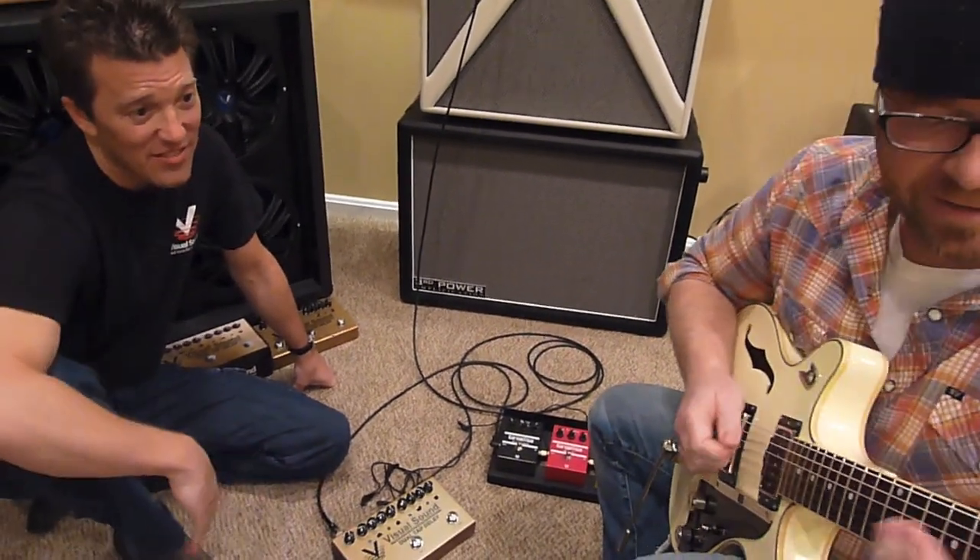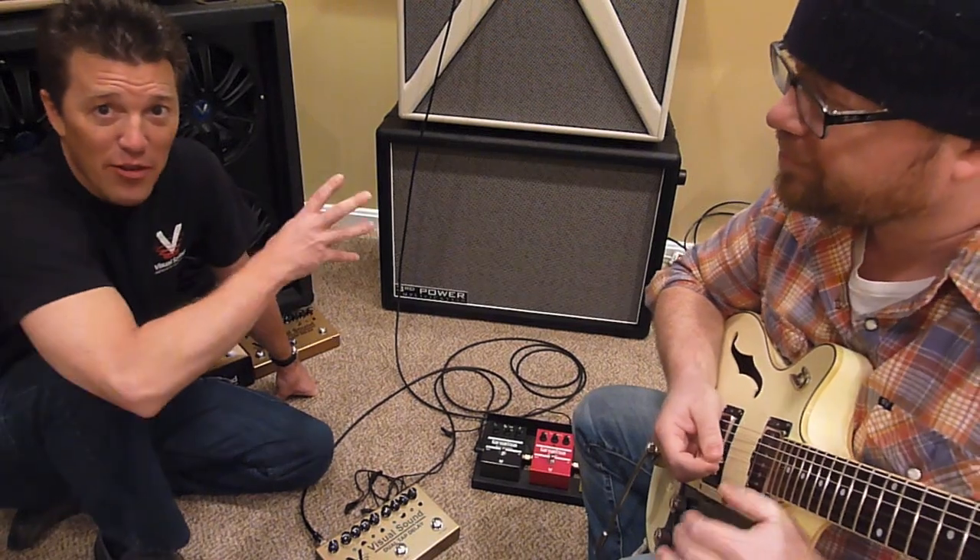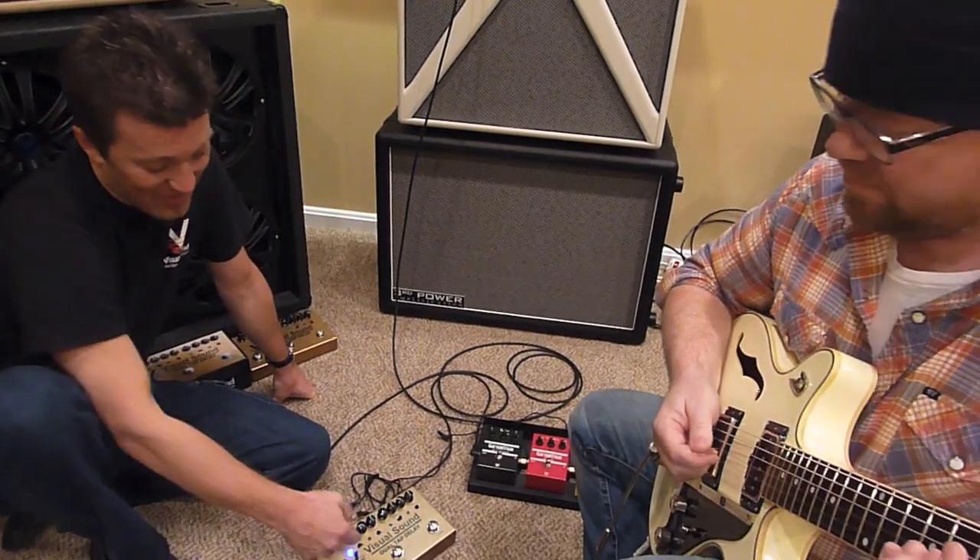Dude, killer. And then off again. So you have an amp with no reverb — if you want some reverb, it's in.